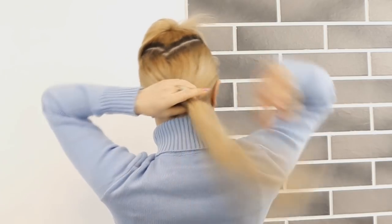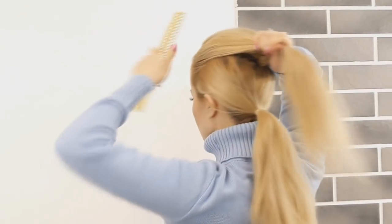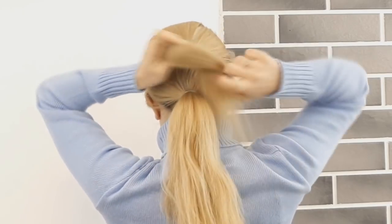Now we want to release our top section, smooth it out with a comb, then make our second ponytail.